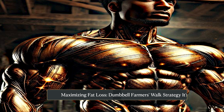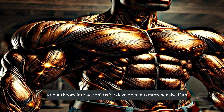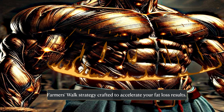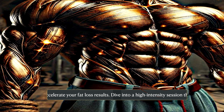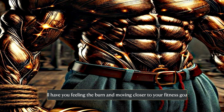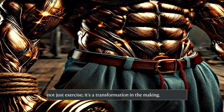Maximizing fat loss — dumbbell farmers walk strategy. It's time to put theory into action. We've developed a comprehensive dumbbell farmers walk strategy crafted to accelerate your fat loss results. Dive into a high intensity session that will have you feeling the burn and moving closer to your fitness goals. It's not just exercise — it's a transformation in the making.